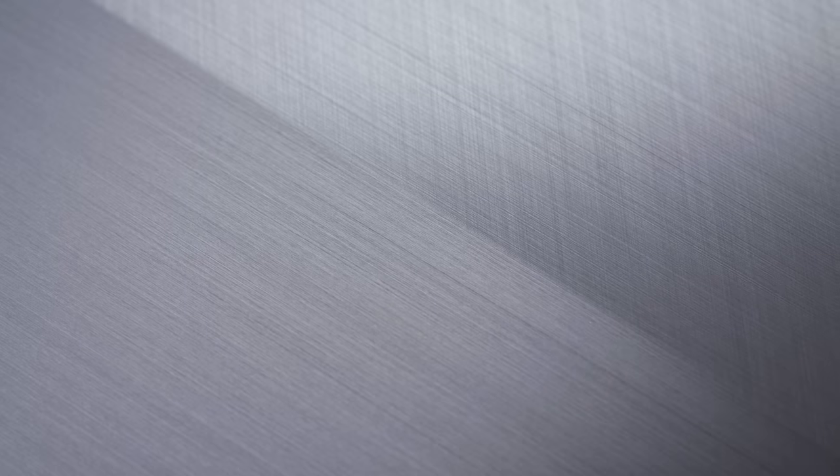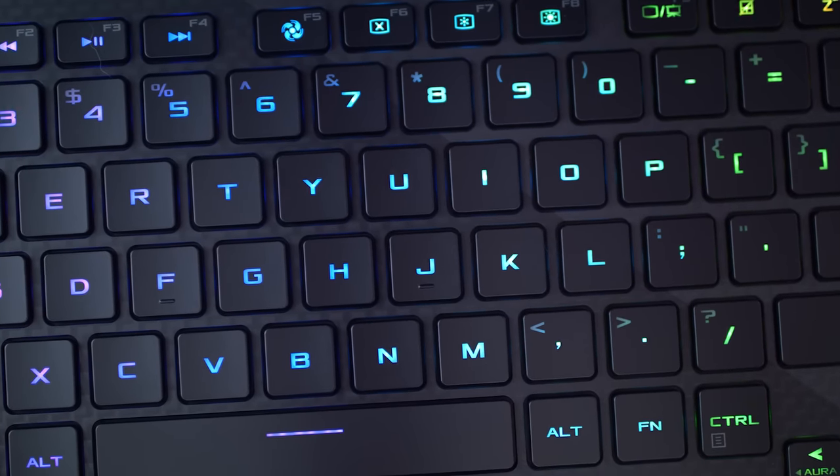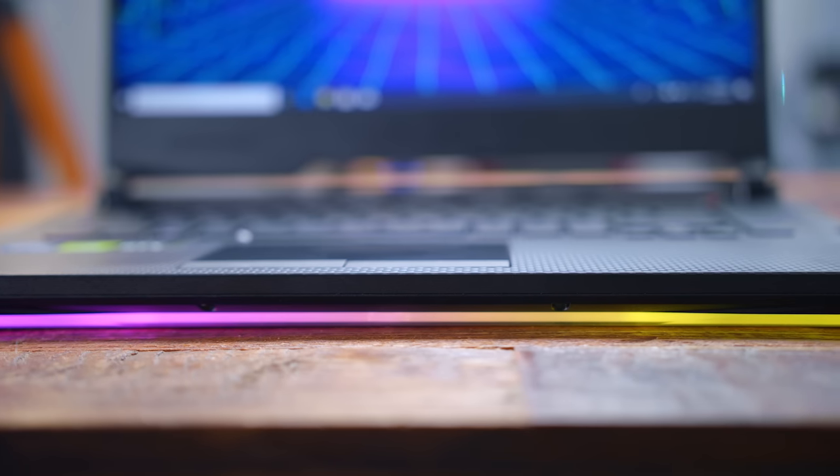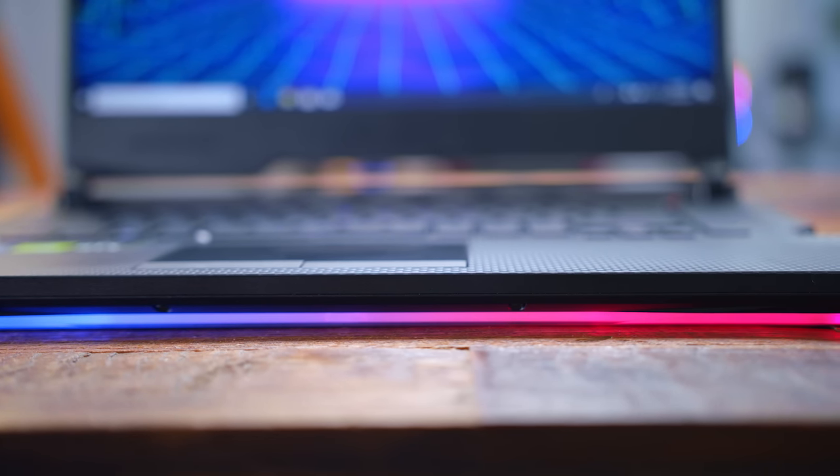When I first got it unboxed, the first thing that stuck out to me was how sleek this looks. On the top we have this brushed aluminum, and when you open it up, the plate has this carbon fiber design to it. Although it is plastic, it feels very sturdy, and it all just looks really nice as a cohesive unit. You couple that with the built-in RGB lighting, you have the RGB keyboard.